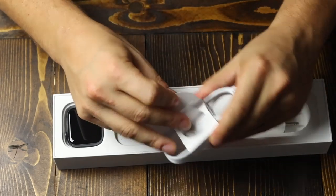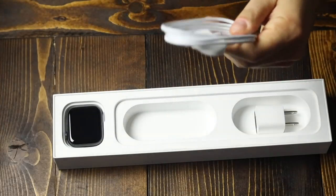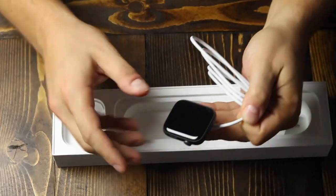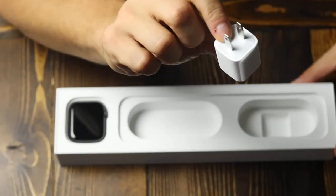Let's see how this looks. Same old — you've got your magnetic charging adapter here, so it just magnets right on. And then you get your standard charging brick. It'll do the job.